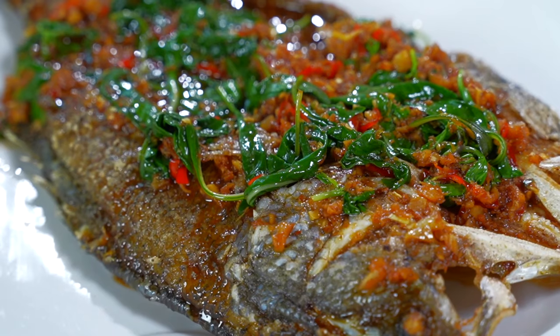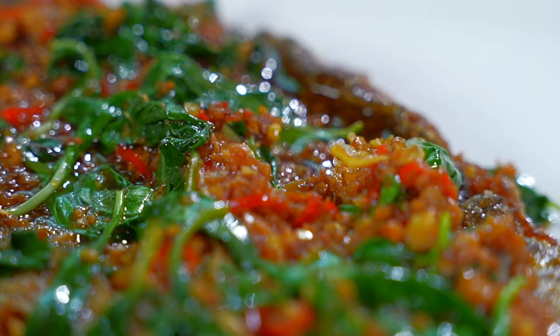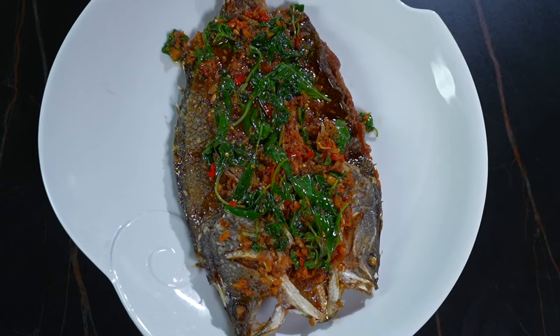Today we're making my version of Thai style fried fish. It's crispy, it's spicy, it's tangy, aromatic, full of flavor. Definitely a dish that will keep you going in for more.